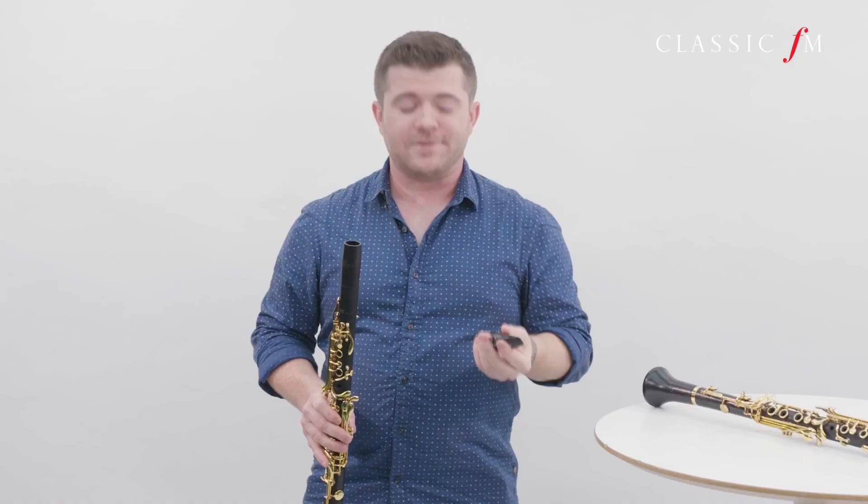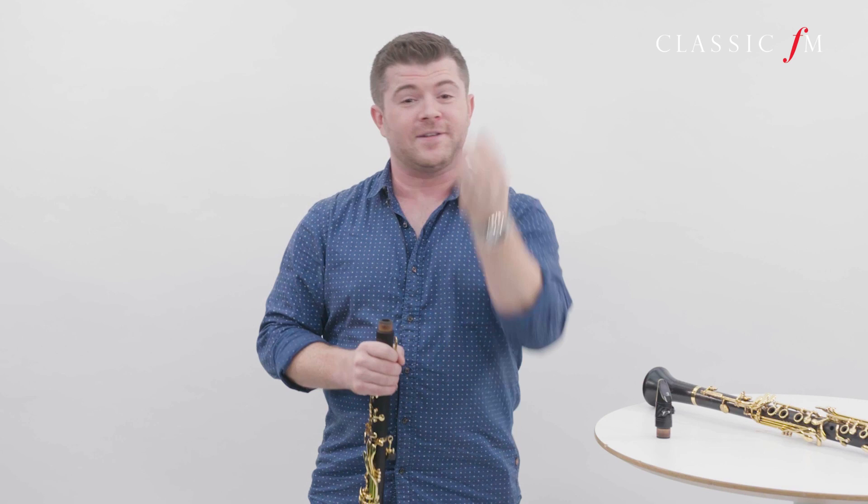Not the nicest sound in the world. Anyway, so this is the mouthpiece, then we move on to this part — the barrel. Now this is the next part in line, but often used to help tune the instrument. By pulling it out, you make the instrument flatter, and by pushing it in, it goes sharper.